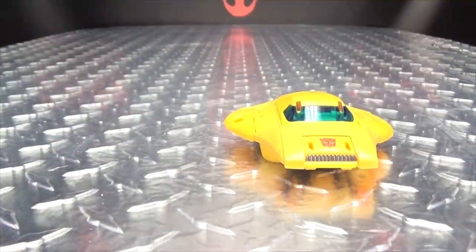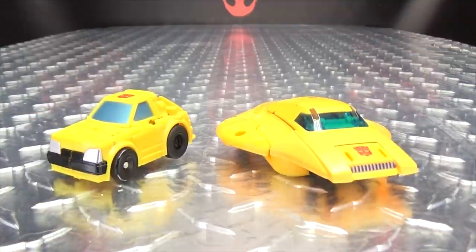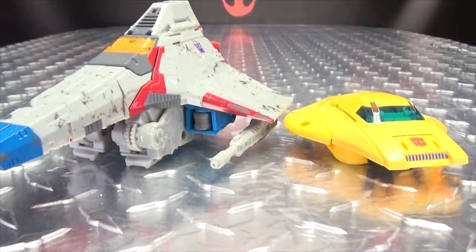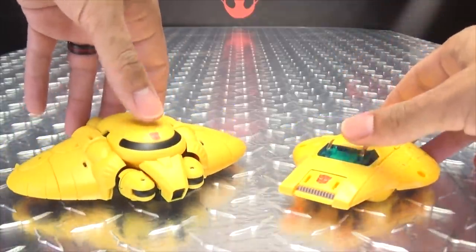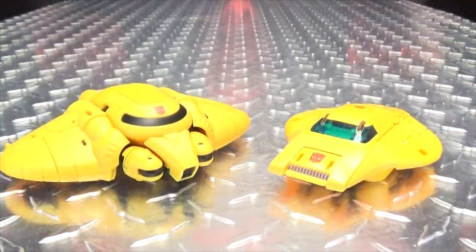He can slide — as flying things should slide — hooray for sliding, hovering things! He's like a little hockey puck. For comparison, here he is with the other Buzzworthy Bumblebee I reviewed a while back with his Earth mode, here he is with the Netflix Bumblebee, here he is with Starscream so you can see how it scales with the Tetrajet, and here it is with the Mass Toys version of Cybertron Bumblebee.